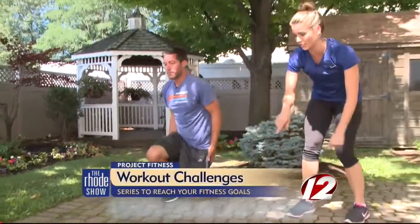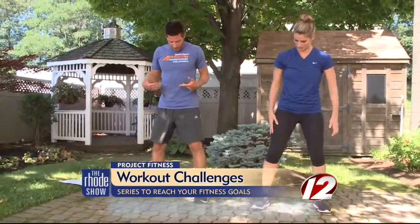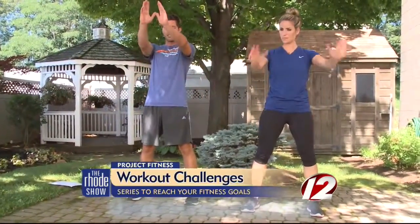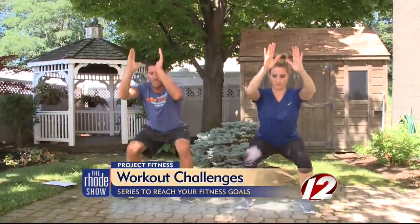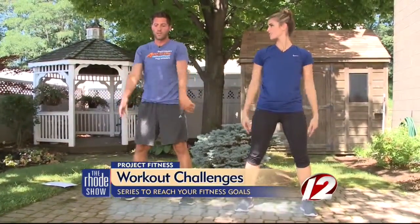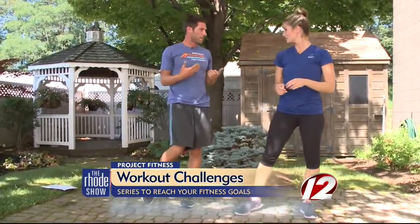Immediately jump into the next exercise, which would be squats, to work the lower body. Feet hip-width apart, knees bent, get those hands out in front. Squat down like you're sitting on a seat behind you, then come up. The tempo is up to you as the individual — if you're just beginning, I recommend starting off a little slower. If you're looking for more of a challenge, you can pick up that pace.